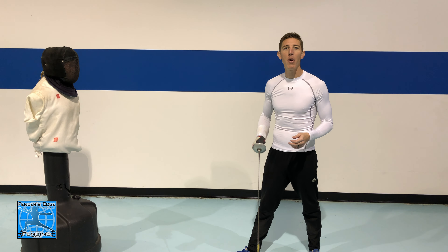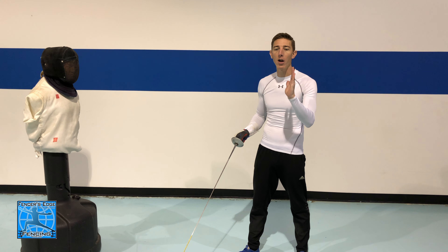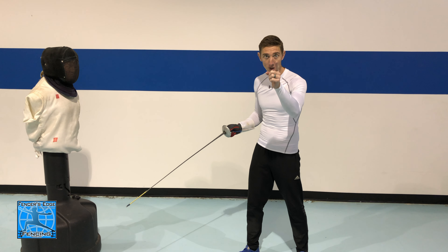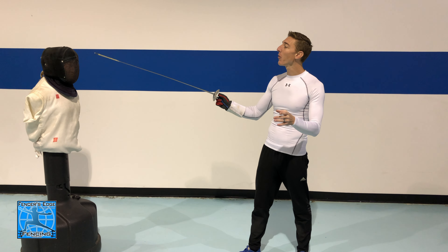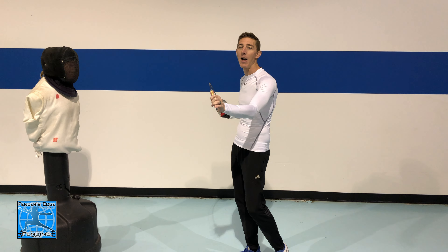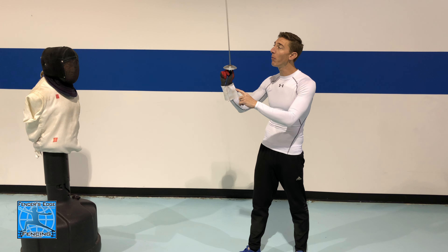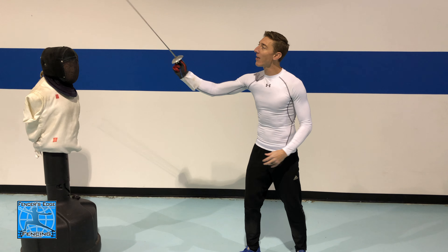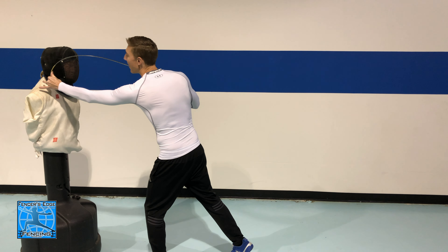What creates the flicking action is getting my point traveling quickly and then immediately squeezing and stopping at the correct point. It's much like sitting in a car, accelerating really fast, and then slamming on the brakes — your upper body falls forward. That's the same motion I'm trying to create with my blade: building speed and then at the precise moment making a stopping motion, squeezing with my fingers and forearm to create a hard stop, which allows my point to continue bending forward and hit at this angle.